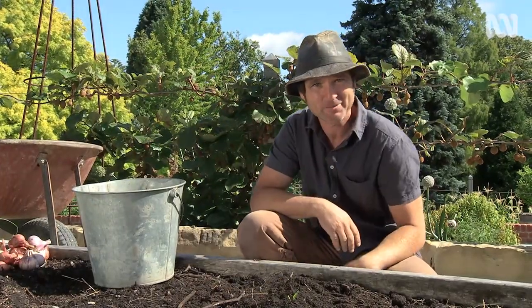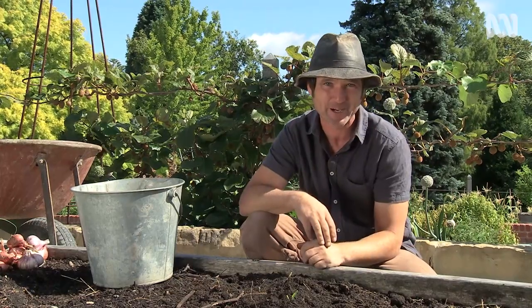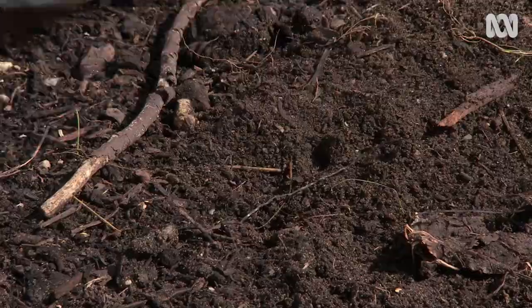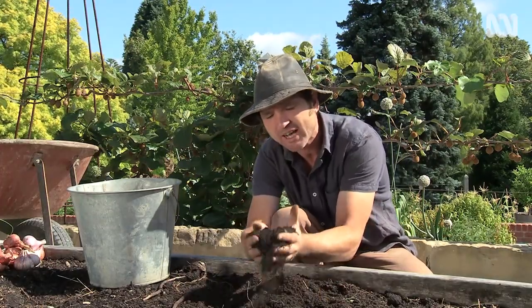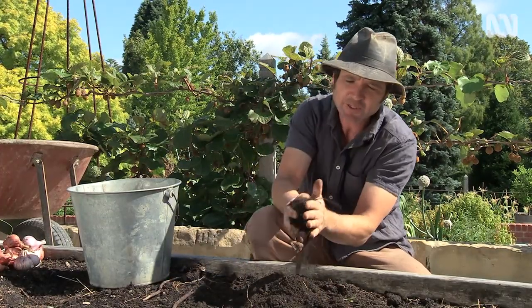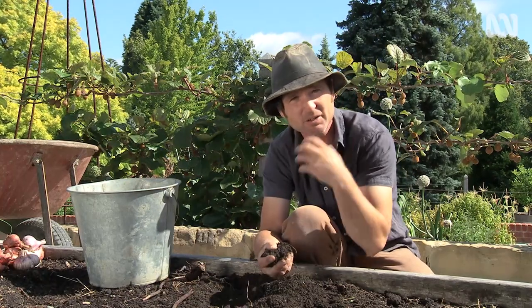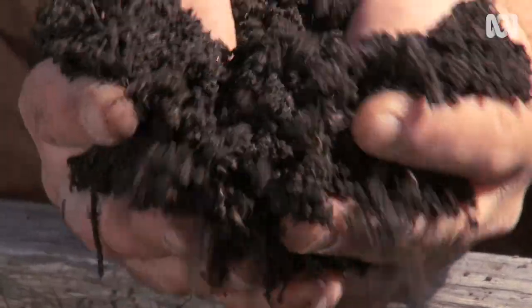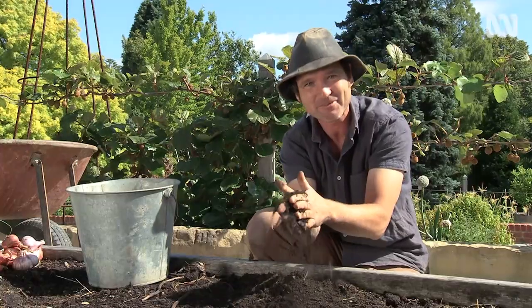Alliums hate a crowd, meaning they hate to compete for space — from things like weeds, big sticks, large bits in the soil like rocks, as well as large clods. This is especially important for subterranean Alliums like garlic. So you need to make sure that you've cultivated your soil well, so it's light and fluffy and friable.